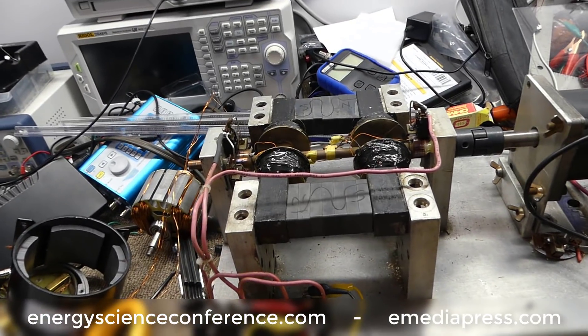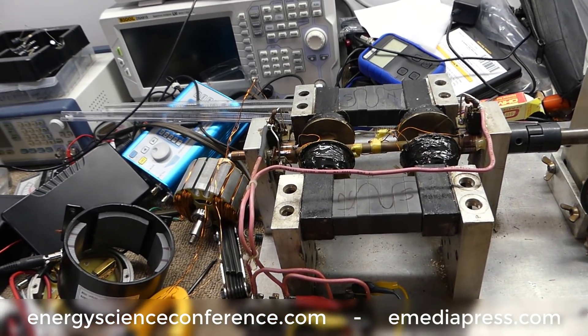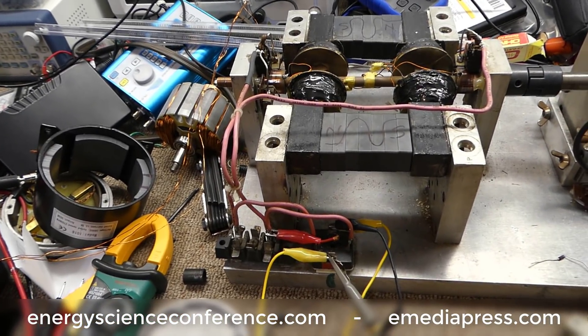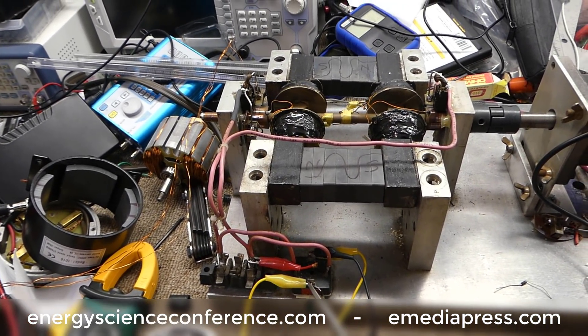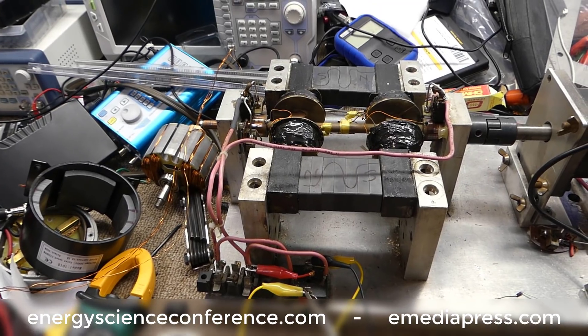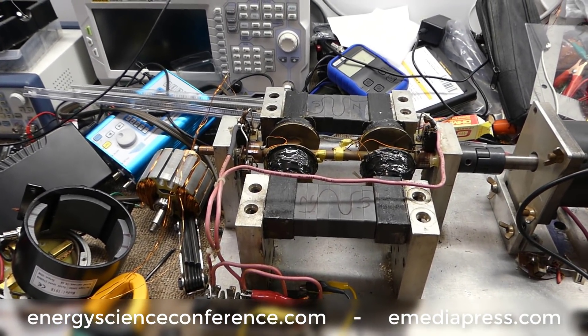In the last few videos I did a few little explanations on some of the shorting coil experiments and how they can increase what you're getting from the generator coil while simultaneously reducing the drag — the counter torque — that it's putting on the prime mover.